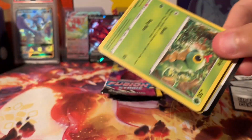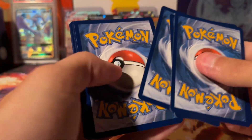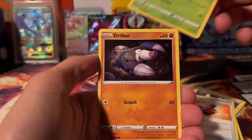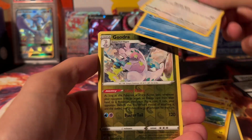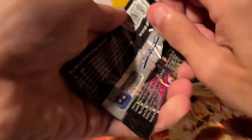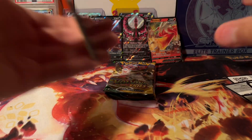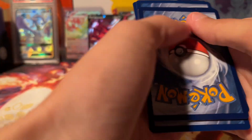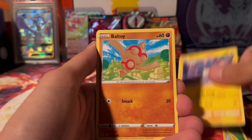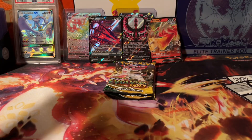Fusion Strike — come on, give us a Gengar, we want that Gengar. Fusion can be a tough set to pull stuff from, but when it gives, it gives. I think there's a Celebi in here too, I think I pulled that as well. A Goodra and a Claydol. If Fusion hits rough, it's going to hit rough — it's either hitting or it's not, there's no in between. And nothing from the last pack of Fusion.